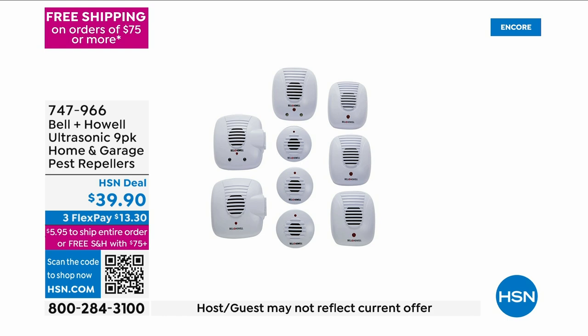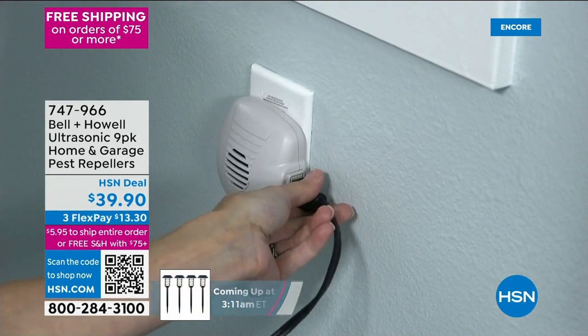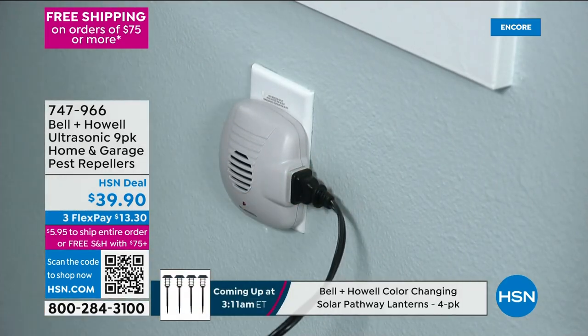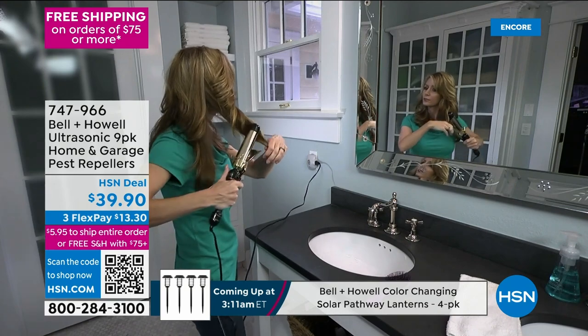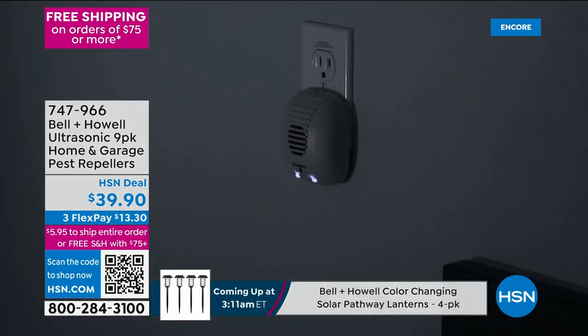This is Bell and Howell's Ultrasonic Pest Repellers. I have not had pest control service in my home, interior, in four years. I use Bell and Howell ultrasonic. This is what I have — I probably have 12 or 13 of them in my house.